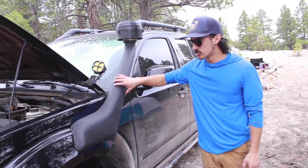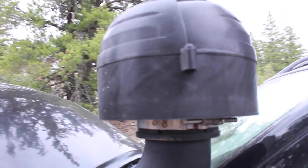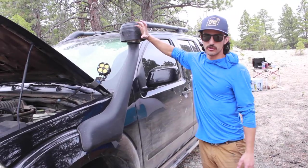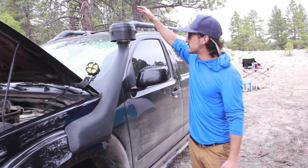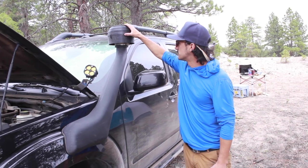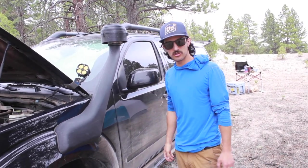Moving over to our snorkel again, we got a pre-filter. So if it snows — and we drive in snow in the winter quite a bit to get into skiing — we don't have to turn the ram head around. This is by Snorkel Upgrade and it's been awesome. Keeps the bugs out, keeps it cleaner, and our filter is pretty clean.